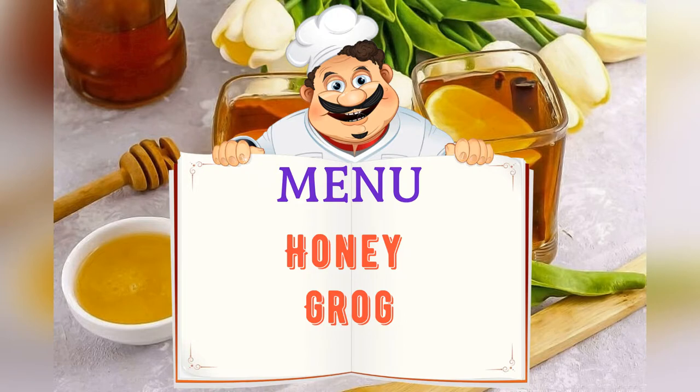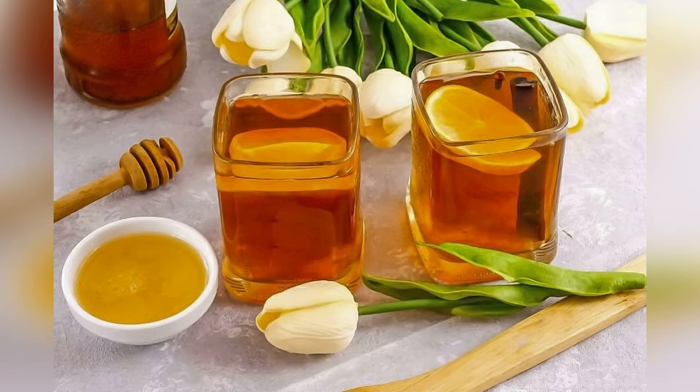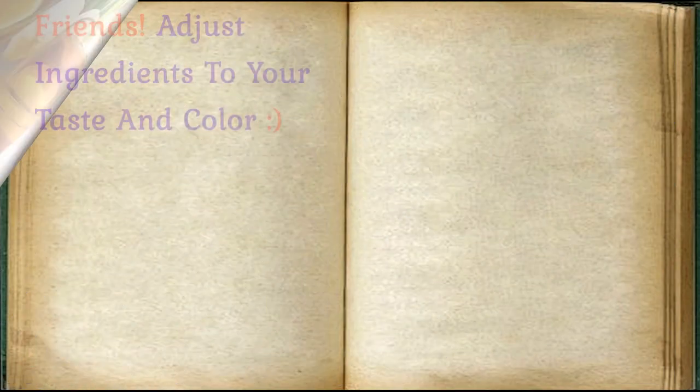On the menu tonight: Honey Grog. Friends, adjust ingredients to your taste and color.